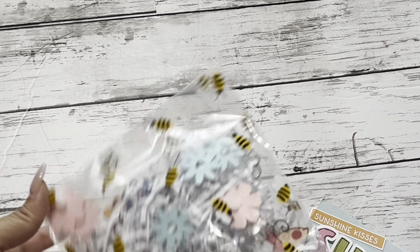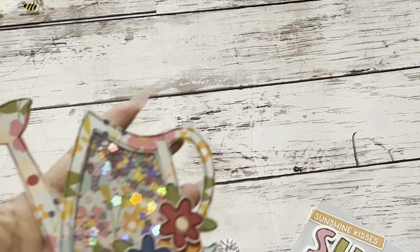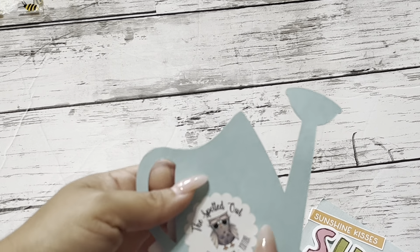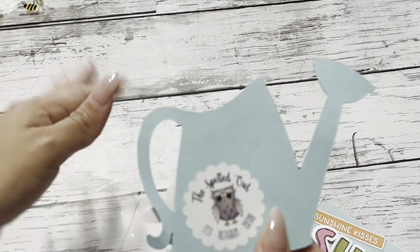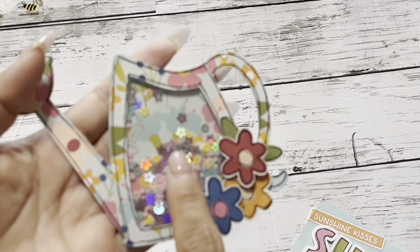I'm into bees, you guys. I am so into bees lately. Oh my gosh, this is so cute. Look how cute this is! And this is from The Spotted Owl. It's so cute — she's on Etsy, Instagram, and YouTube. And the tiny little flowers that she used are so cute.